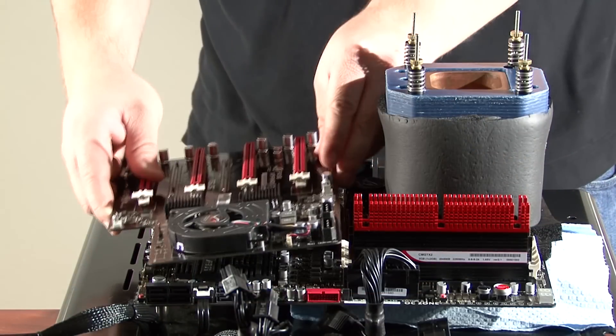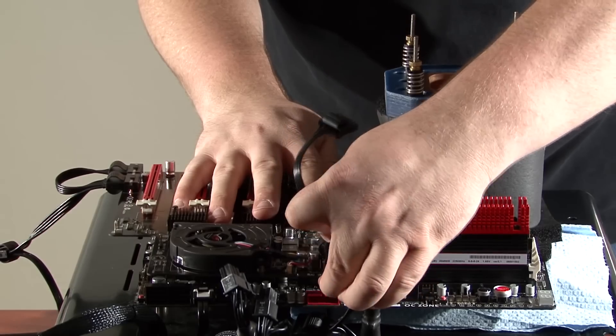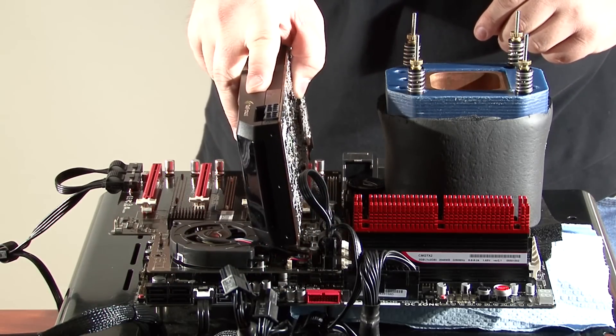The ROG Expander is installed on the motherboard to allow the video cards to run in four-way SLI. It requires additional power so the four Molex connectors are plugged in. Now we are ready to plug in our graphics cards.